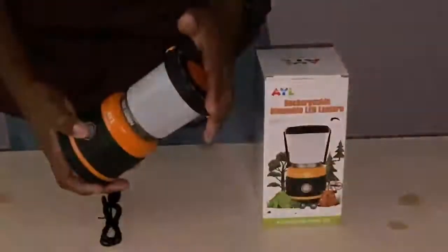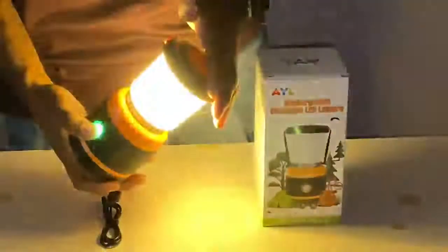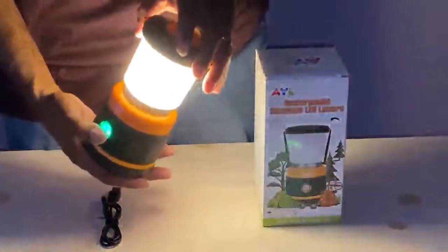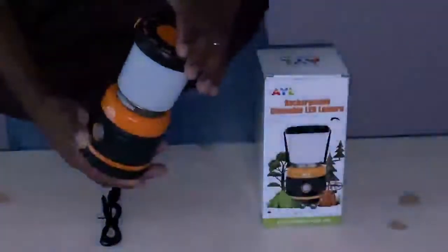It flashes as one of the modes. Let me go through them again. So when you press the button, if I pause here and then press the button, it goes off. I'll turn it back on again here.